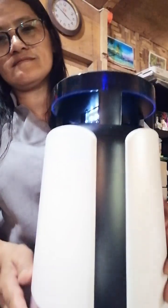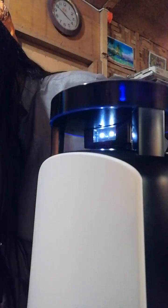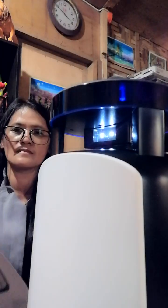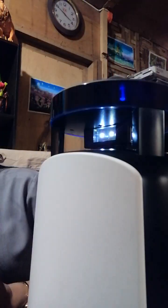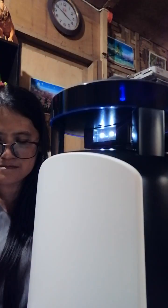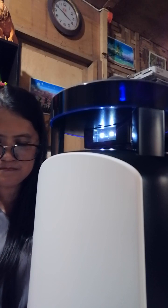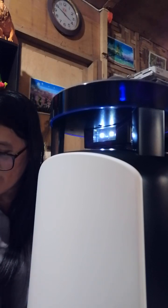It'll draw the flying critters — they'll come to the light, they'll get sucked in and they die. It's pretty nice. How much did we buy this one for? You're the one who brought it over and put it on the counter, not me. Yeah, you can put it on top of the table.